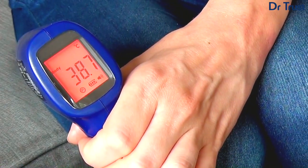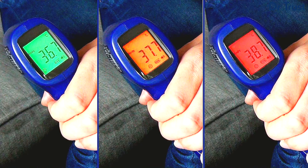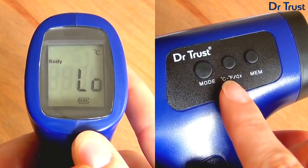In orange and red modes, you will hear a series of beeps and see the screen flicker as a warning that you may have a slight or high fever. If you prefer the device to remain silent, you can put the device on mute by pressing the mute button on the side.